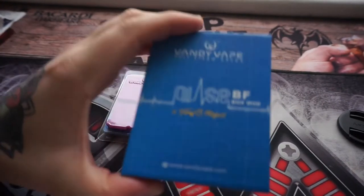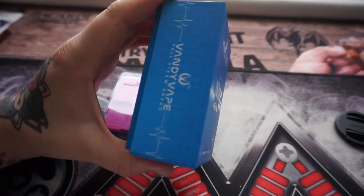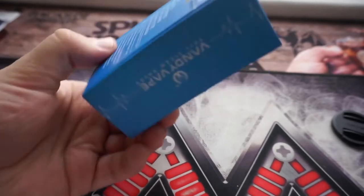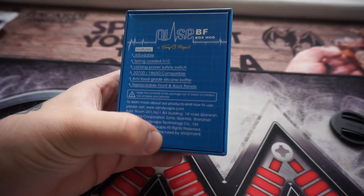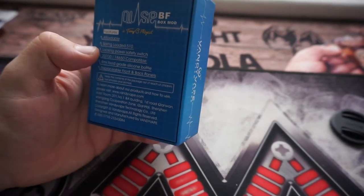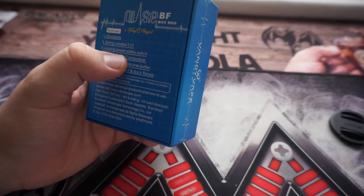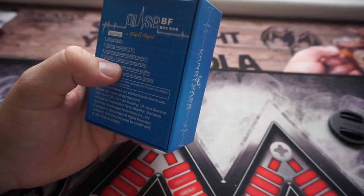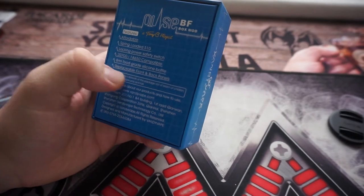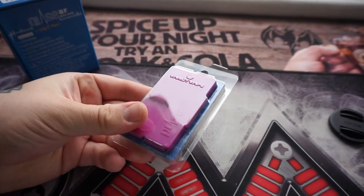So, the BF Pulse Box Mod by Tony B. Little bit of information on the sides — Vandy Vapor, full steam ahead, and a little bit of information on the back. It basically just says: affordable, spring loaded 510, locking power safety switch which is definitely one of my favourite things about it, 2700 18650 compatible, 8mm food grade silicone bottle, and replaceable front and back panels.